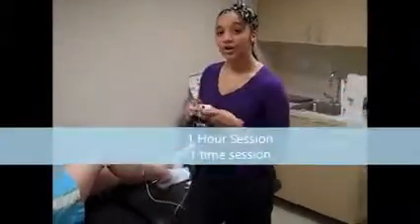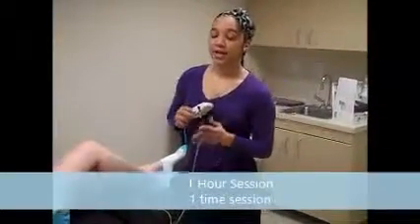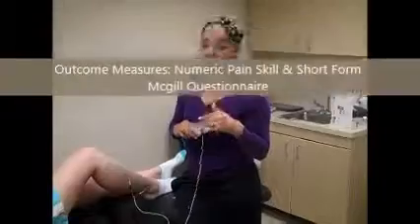Now, in the protocol that I looked at, this was applied for an hour. During 30 minutes they looked at the pain, and then at an hour they looked at the pain again. There was evidence of decreasing pain throughout the session.